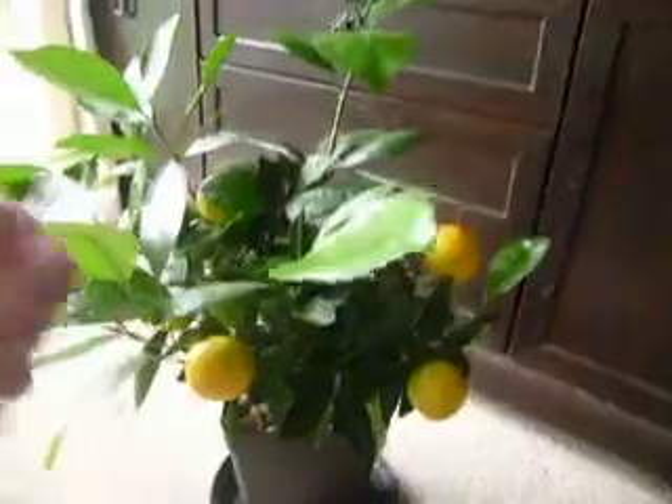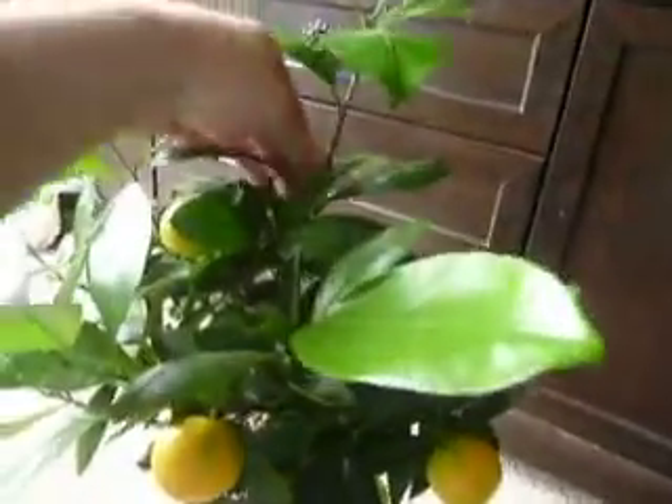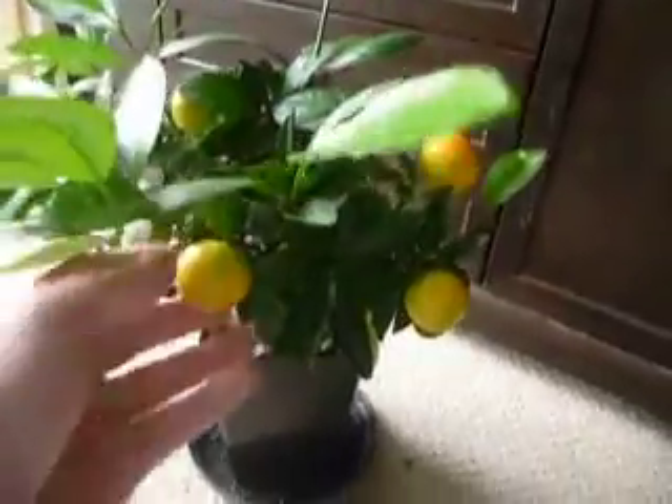Let's do a quick video on my orange tree — forgot to show you the other day. My wife looks after this one because it's indoors obviously, and it basically drinks near enough a pint of water a day.